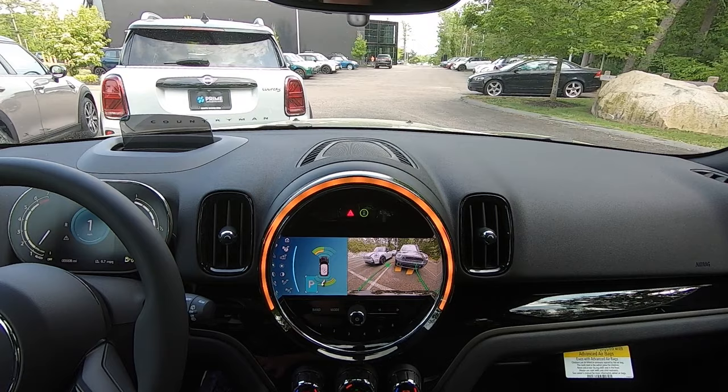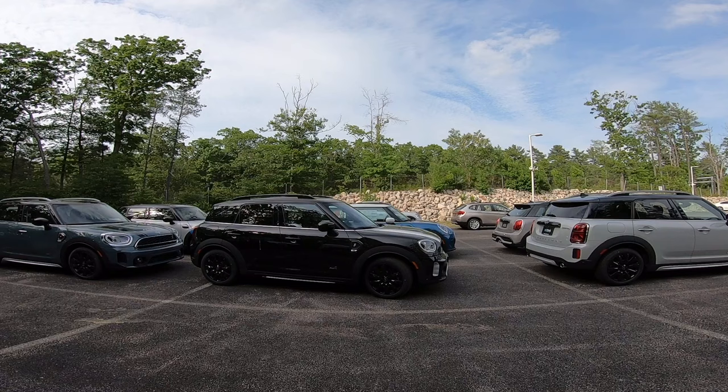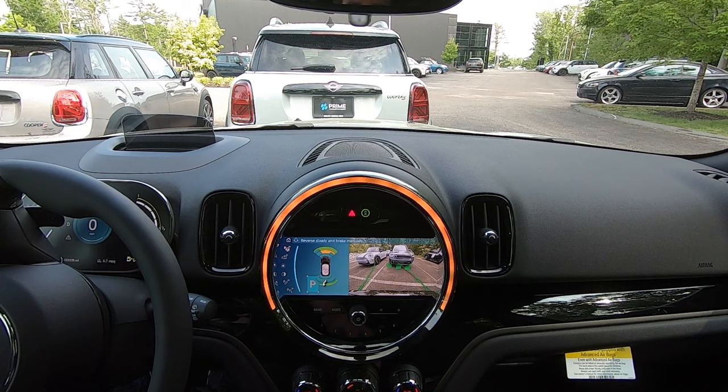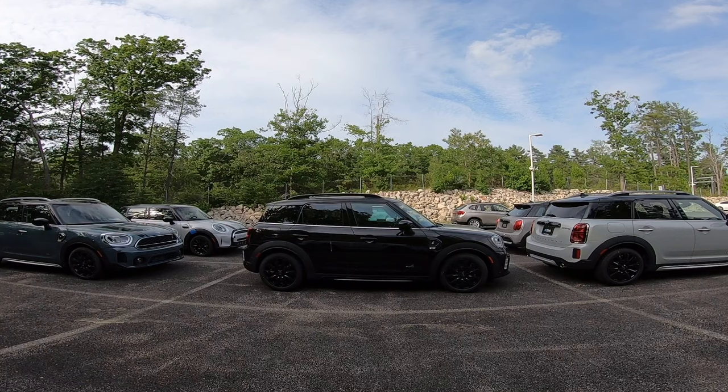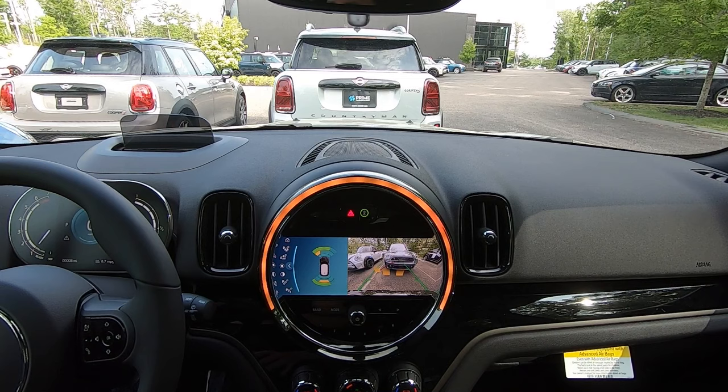Now the car tells us to drive forward slowly and continue to apply the brakes on our own. So we'll shift into drive — it's going to cut the wheel the other way for us and begin to straighten us out. Then it tells us once again to put the car into reverse to adjust, and parking is complete. We can shift the car into park, and we are fully into our parking space.